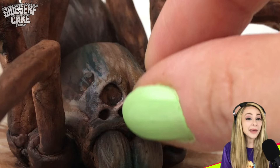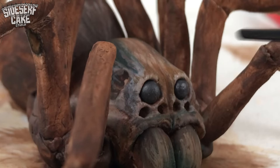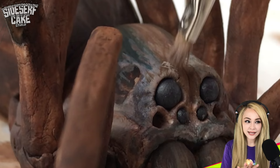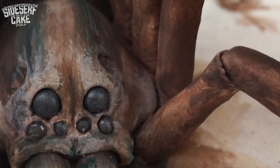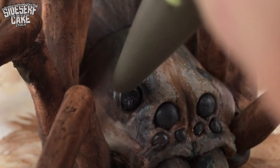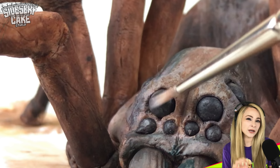To make the eyes, I rolled up tiny balls of modeling chocolate and placed them into each of the eye sockets. The wolf spider has four small eyes, and above that two large eyes, and above that two medium-sized eyes. Sometimes I forget that there are creatures like this just walking around. And last, I'm brushing a small amount of piping gel onto the eyes to make them glossy.